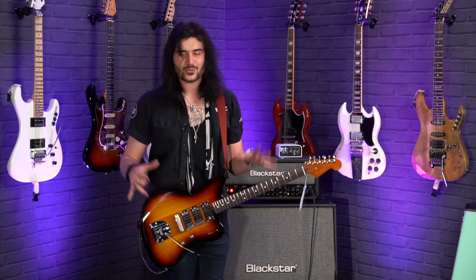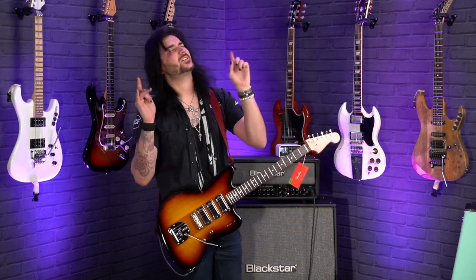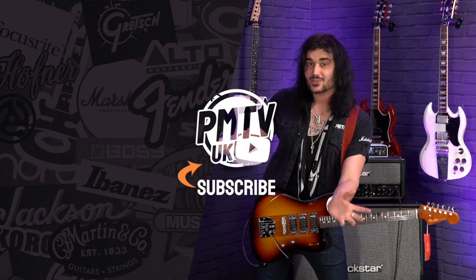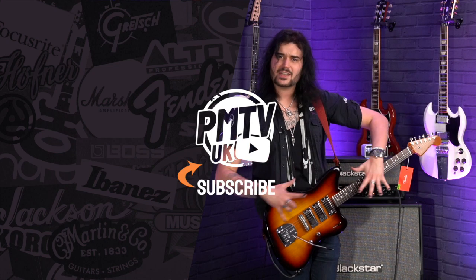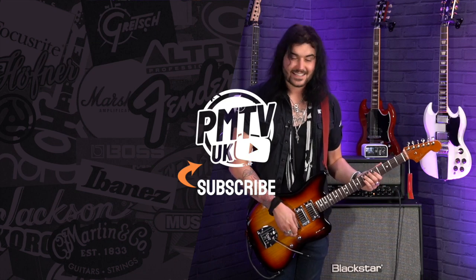These are just lots of guitar terms — you've just got to try one of these out for yourself. Let me know down below in the comments what you think of this guitar and all the Parallel Universe guitars from Fender, because they're absolutely more crackers than the last. If you like this video, give it a thumbs up and subscribe to PMTVUK on YouTube. For more information on the Fender Parallel Universe Spark-O-Matic Jazzmaster, get yourself to PMTonline.co.uk or call into one of our PMT stores. I've been Dagan and I'll see you next time.